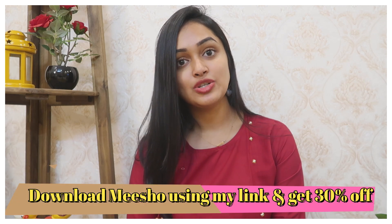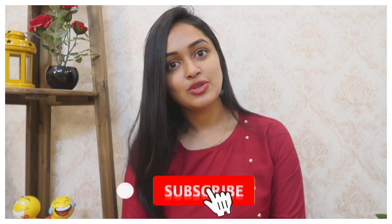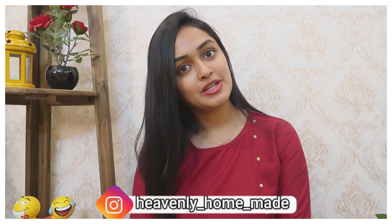I hope you will enjoy this video. If you like this video, please like it. You can download from Meesho and get 30% off. If you are looking at the channel for the first time, subscribe and follow the channel on Instagram and Facebook. I will see you next time — bye, thank you for watching and take care.